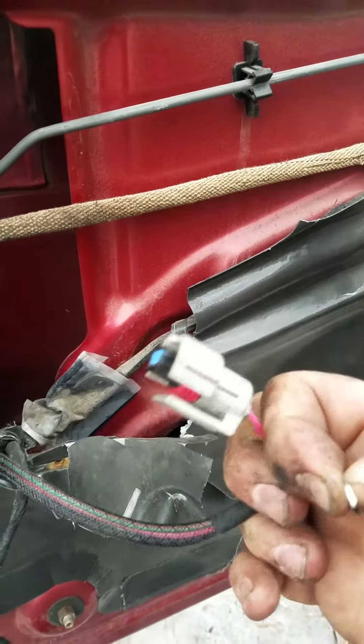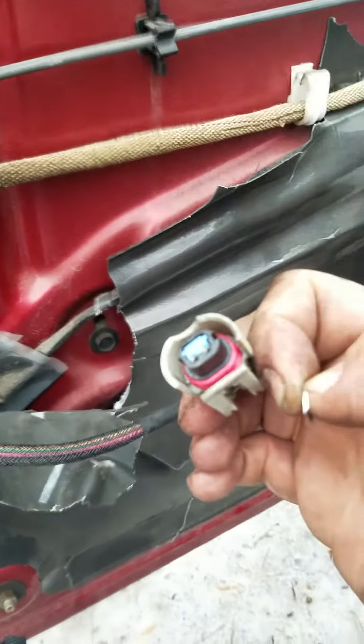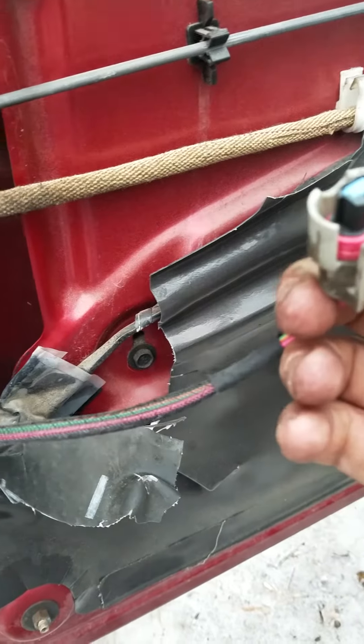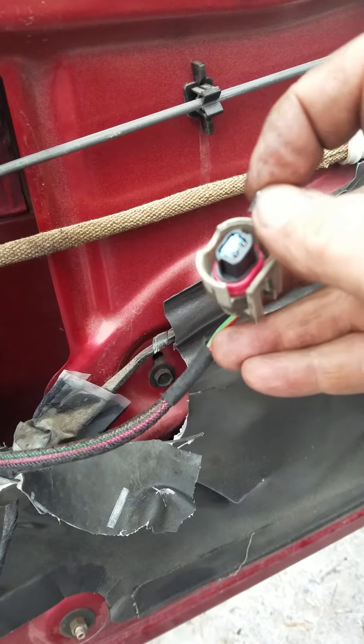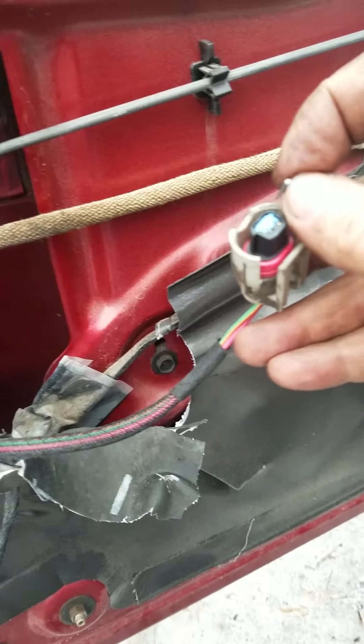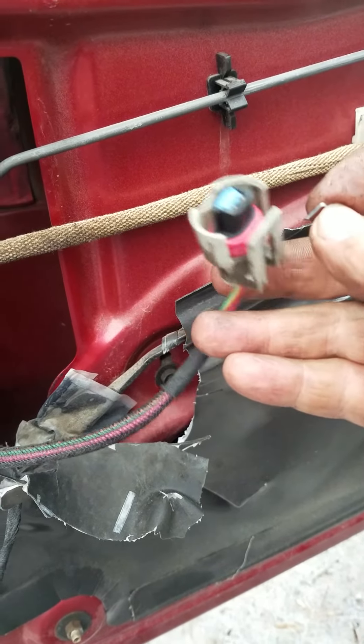So hopefully if your Chrysler is doing the flashing, or if it has the horn hooked up and the honking and won't let you drive because it's in theft lockout, just go ahead and close those two contacts while you've got the battery hooked up and the key in the ignition, and it should turn off your security system.